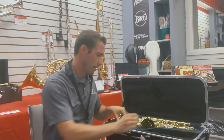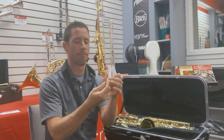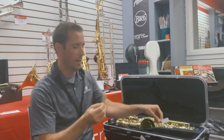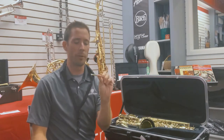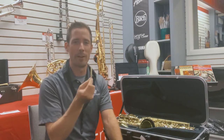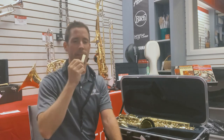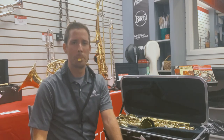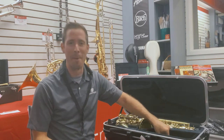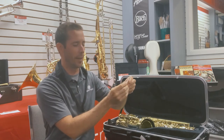Then I'm going to take the reed. This is a piece of cane, a type of wood. A single reed is what makes the sound work on a saxophone. This needs to be moistened or soaked before it will make a sound easily. So while I'm putting the rest of the saxophone together, I usually just stick the reed in my mouth to let that moisten. Just know that I would keep this soaking until I had the rest of the saxophone together.